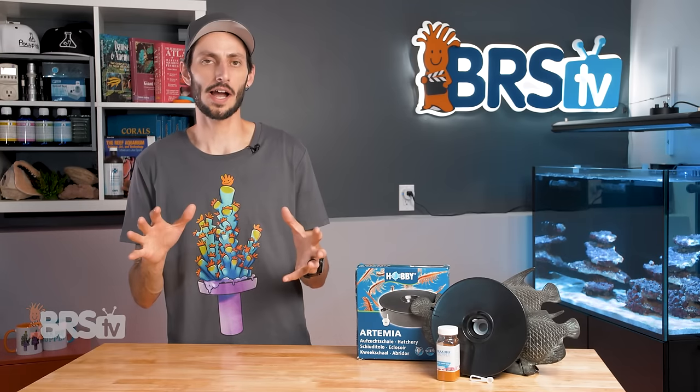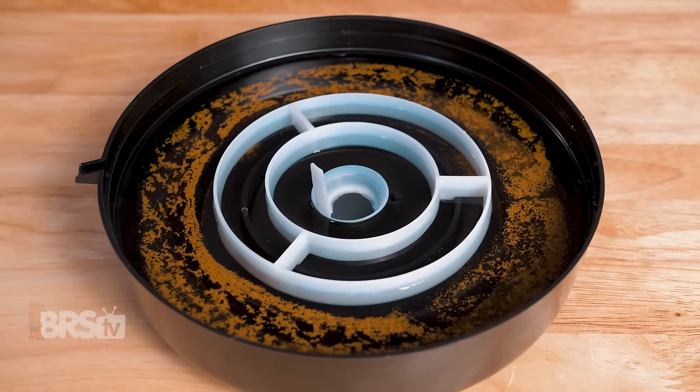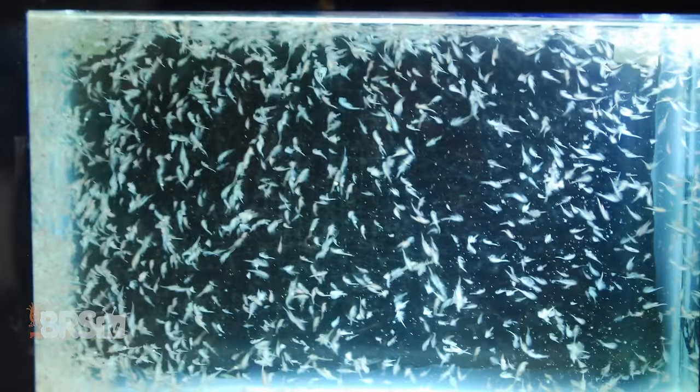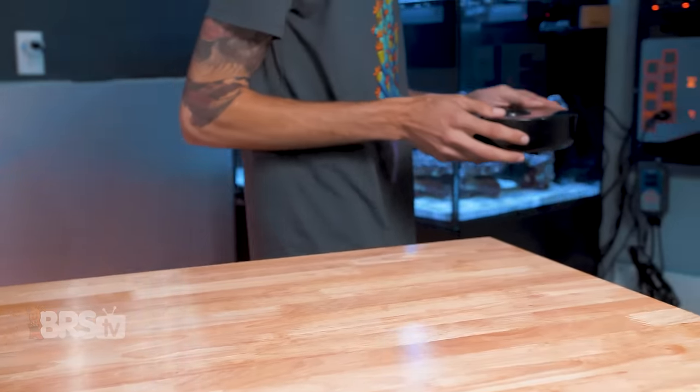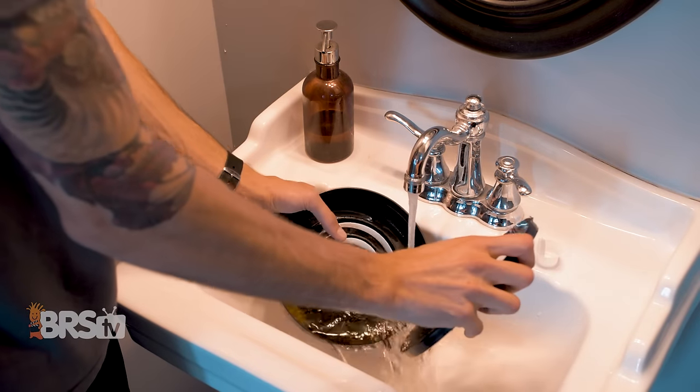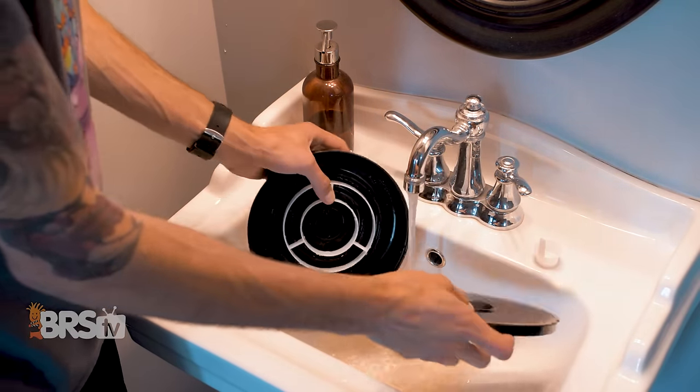Now, if your goal is to grow out the baby brine to feed some larger inhabitants, you won't be able to do it very easily in the hatcher, so a simple 10-gallon tank with a sponge filter will be your best bet. Moving all of the baby brine into a separate tank also gives you the opportunity to rinse off the hatcher and start the next batch, so you always have live brine shrimp on hand.